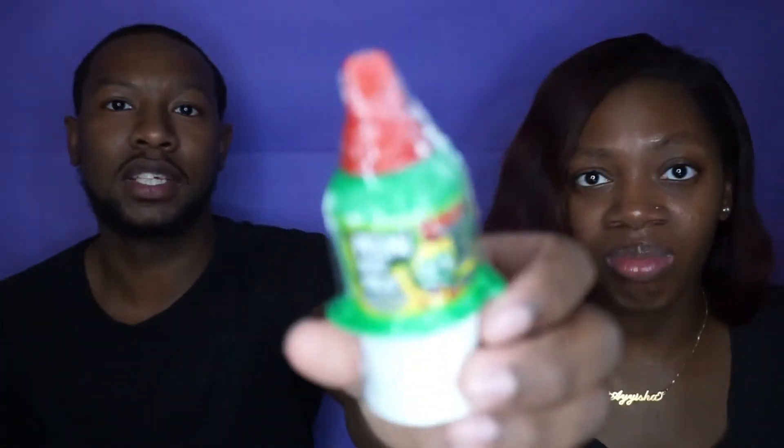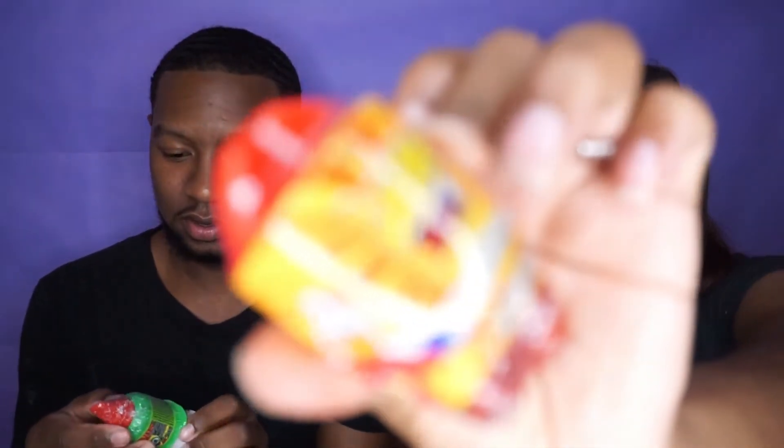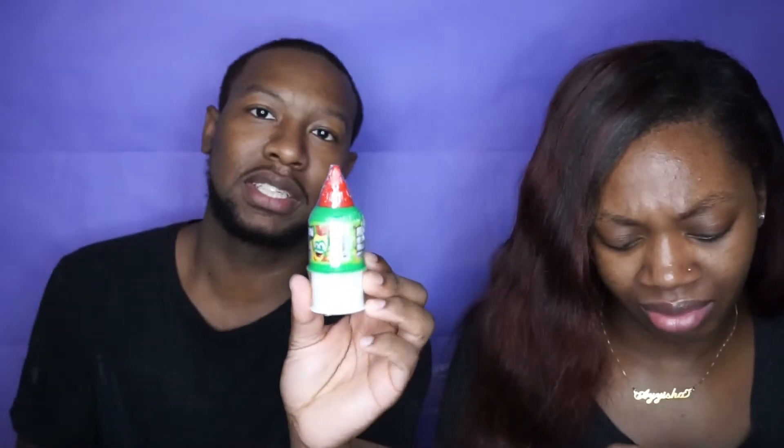I'm gonna go ahead and try this one. See what this one is — it's like a Mexican version of that baby bottle pop. You squeeze it out, then you push it up. No, you push it up like this. You gotta push it up to open it.